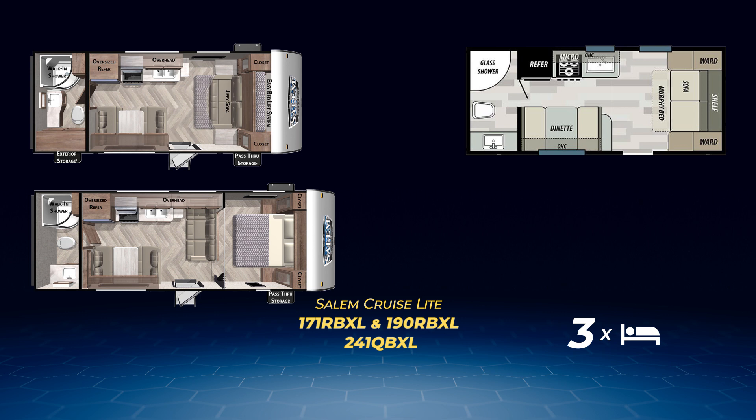The 190 RBXL also can sleep three. It's all bathroom on the back wall and has a tall neo-angle shower, with the Murphy bed up front. Like the 190, the 241 QBXL has the same bathroom layout with the neo-angle shower, but adds a jackknife sofa and a queen bed. As such, it can accommodate four tired campers.